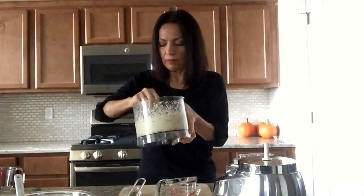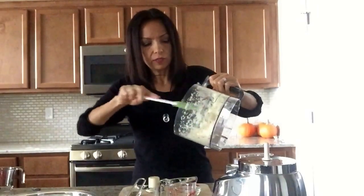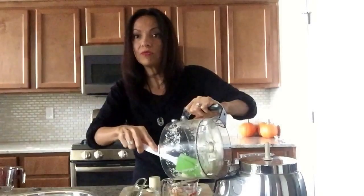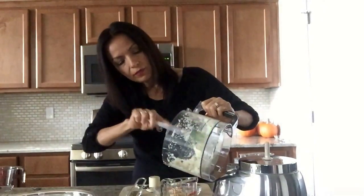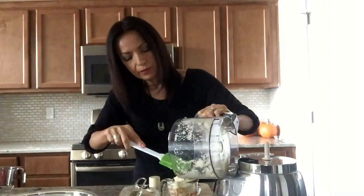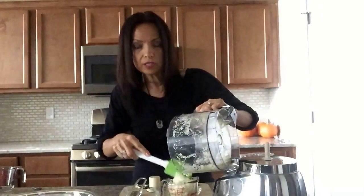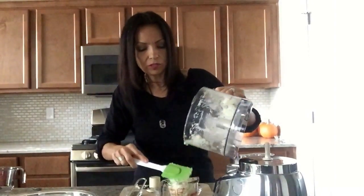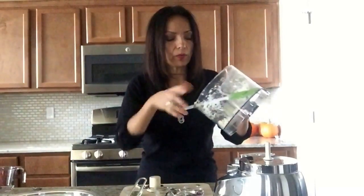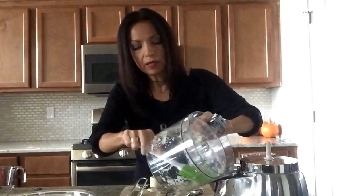I'm trying to hurry up and make this recipe before I lose the natural light. It's a very gloomy, cloudy day here in Utah, and that's why there's not a lot of light coming in the windows. I like to use natural light because the kitchen light tends to turn my videos a little more yellow. So that's one cup — now we're going to grind up a little bit more and I'll show you the rest of the cauliflower.